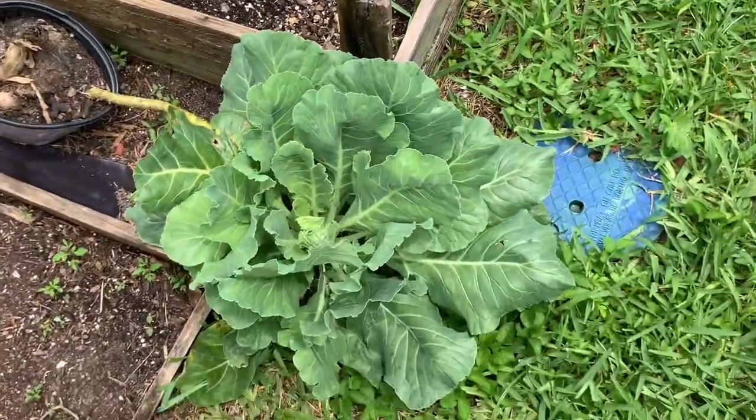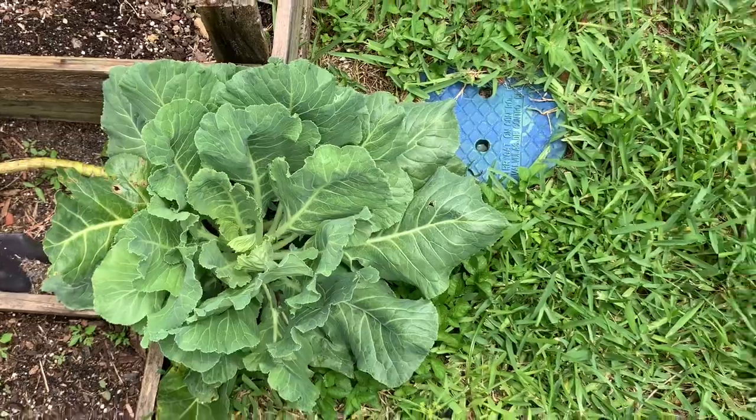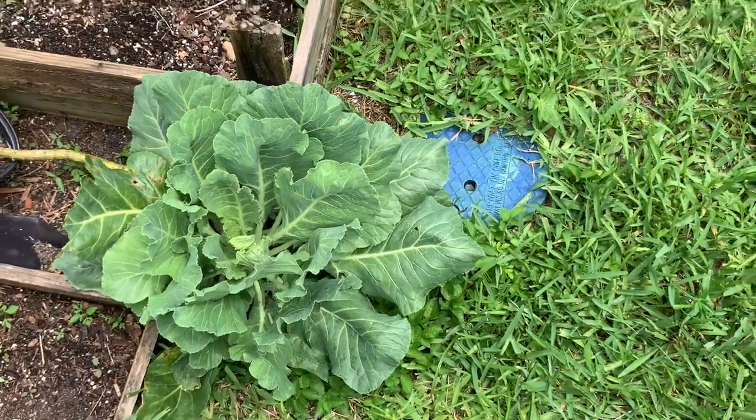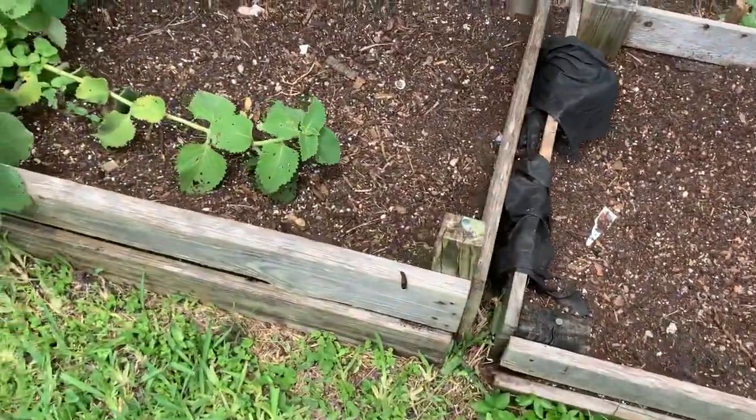As you can see, that's my collard green plant. I'm not a big fan of collard green, but sometimes we do harvest the collard green and make a stir-fry.